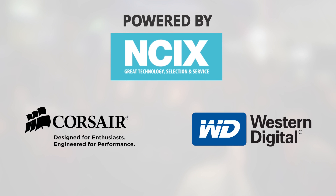Linus Tech Tips coverage of CES 2014 is brought to you by NCIX.com, your source for great technology, selection, and service, along with Corsair Memory and Western Digital.